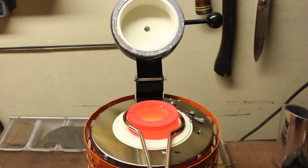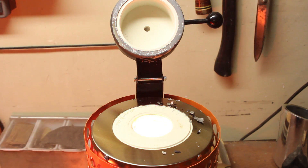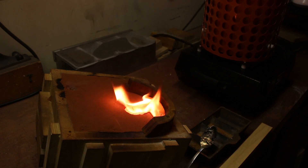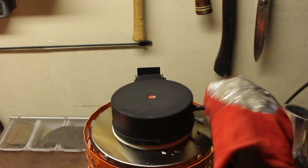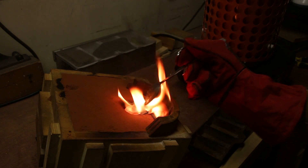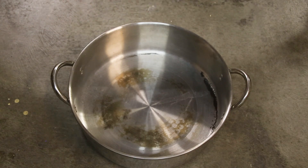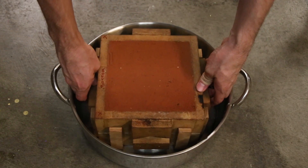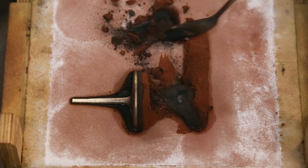About an hour later, the bronze was hot enough to be poured into the mold. I let the mold cool down for a few minutes, and then opened it up to see how the casting turned out. I was happy to see that the mold filled out properly and the casting looked great.